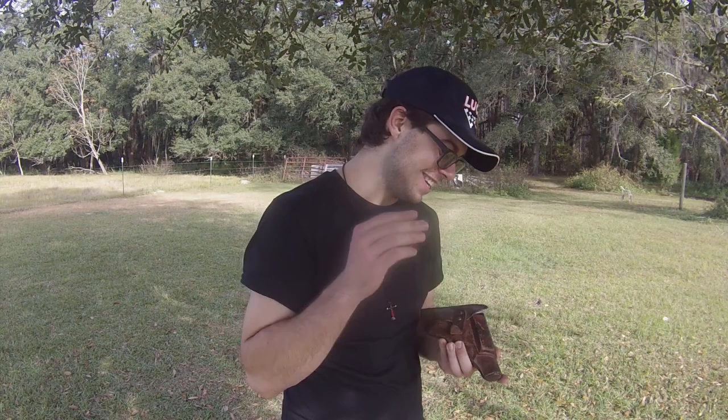Hello there, people of the internet. I just got done making a Sega 12 video and I feel like shooting some more today, but my arm is sore. My arm hasn't been this sore since I was 14 and discovered the internet. So I decided that using a handgun would probably be the best choice for me to go ahead and make another video.